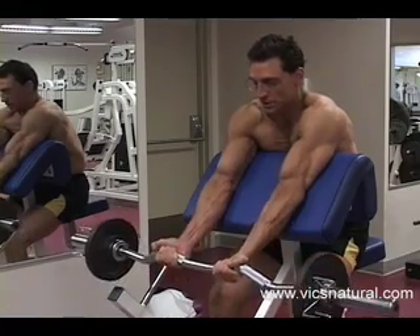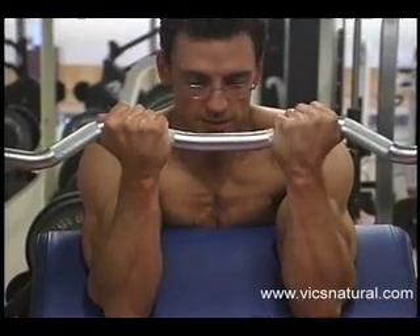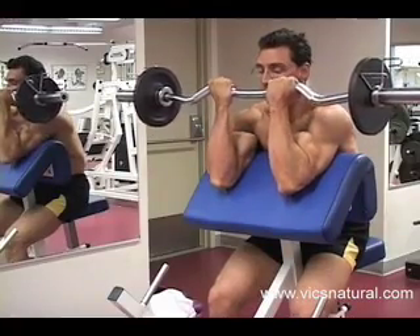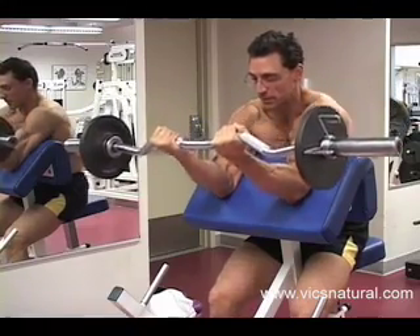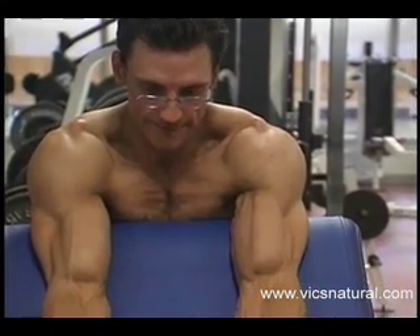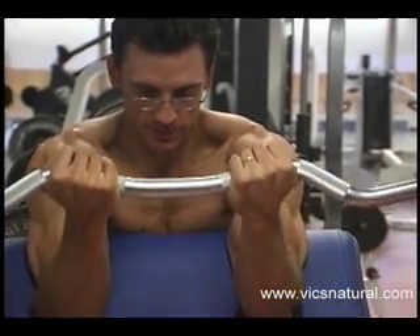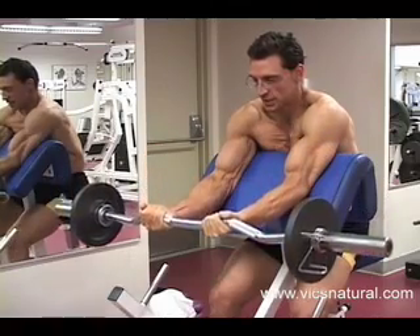Now I'm pulling up slow. Where do I pull up to? Right here — this is where I feel my muscles most tight, this is where I feel them engaged. Any further and I'm resting, and that's not what I want to do. I want to keep constant tension, and that occurs somewhere around here. It's different for different people, but for me it's right there. Extend all the way, relax the hands, and pull. Pull with the biceps, not with the shoulders. Keep the hands relaxed.